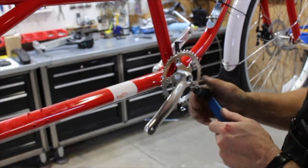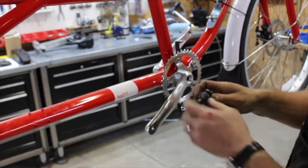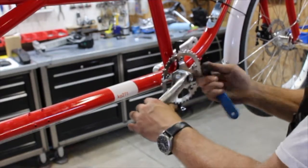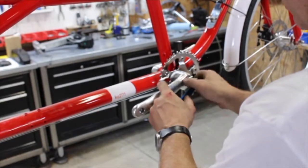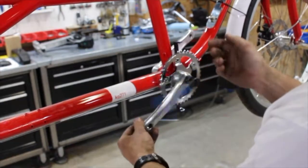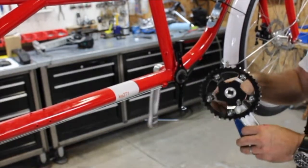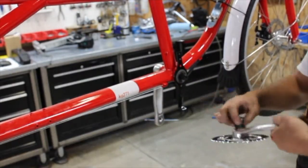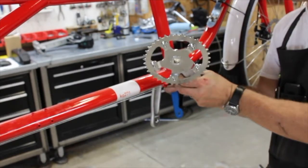This is one area where you're going to need some tools that are specially made for bicycles. This is a crank puller — there are two different designs, but you'll need a crank puller. Don't attempt this without one. Pull the right and the left crank. Once they're off, we'll move to pulling the bottom bracket out.